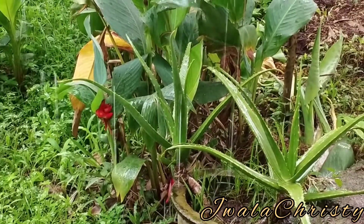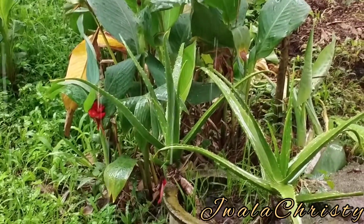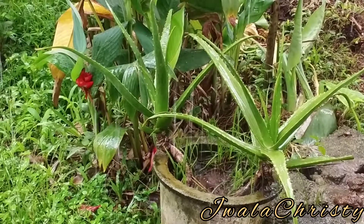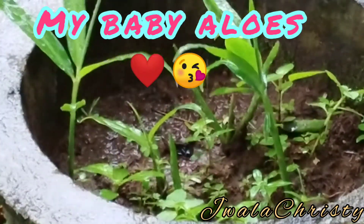It includes aloe vera plants and its saplings. Aloe grows very slowly, so I don't use them a lot. These are my baby saplings.